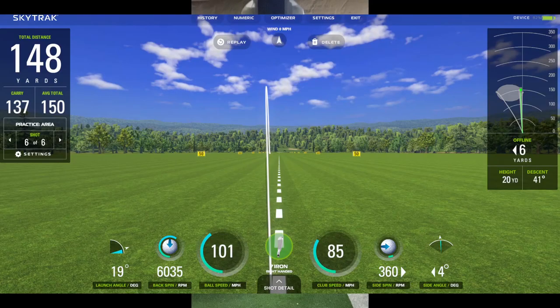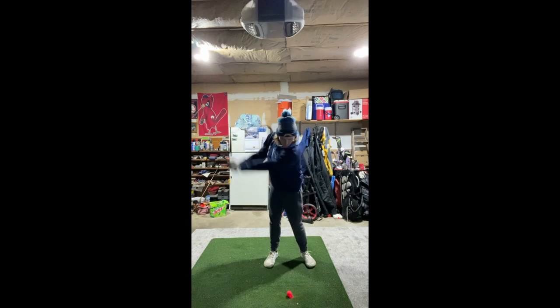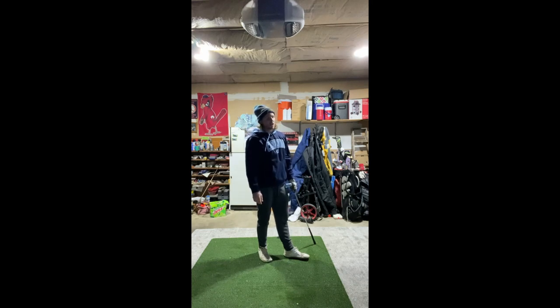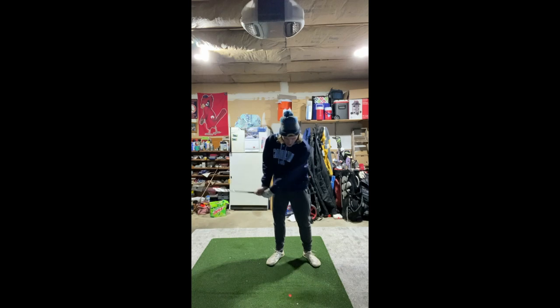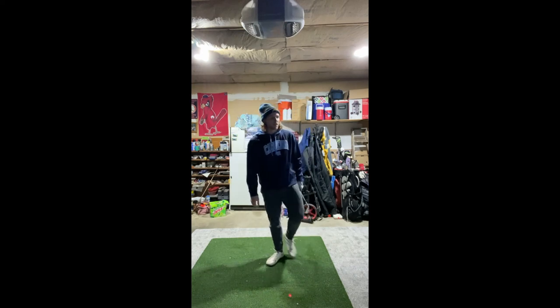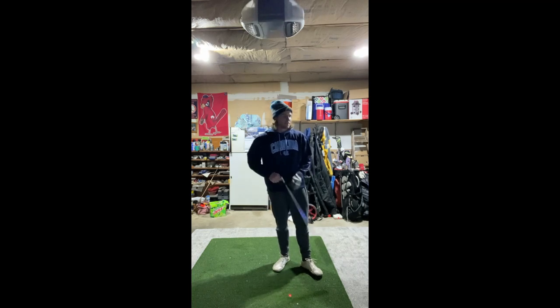A lot better — still not great on the strike but definitely a better swing overall at 148. Next attempt came out left but I compressed the ball more — 162 yards. I felt like I kept the wrist set as it was when I initially set it, which is good. The impact zone was a little funky pulling it 34 yards left, which isn't ideal, but for the sake of improving compression that's a win.